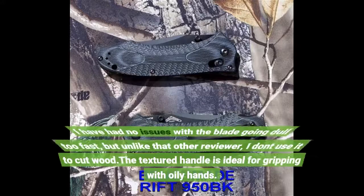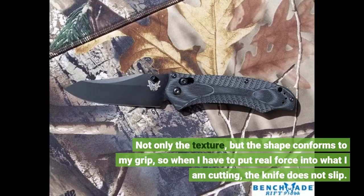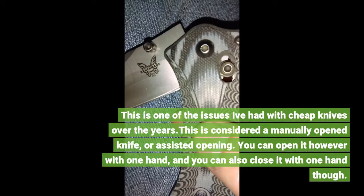I have had no issues with the blade going dull too fast, but unlike that other reviewer, I don't use it to cut wood. The textured handle is ideal for gripping with oily hands. Not only the texture, but the shape conforms to my grip, so when I have to put real force into what I am cutting, the knife does not slip. This is one of the issues I've had with cheap knives over the years.